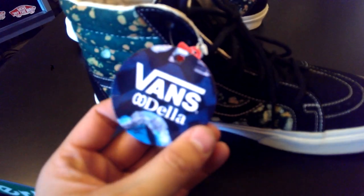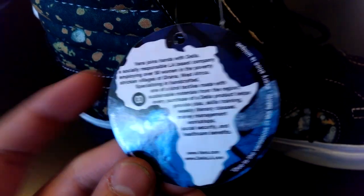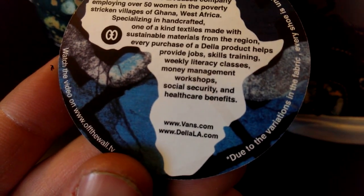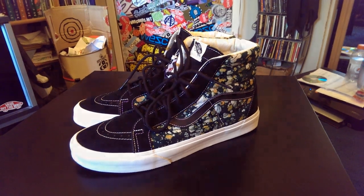Some more information on the hang tag here if you guys want to pause and check that out. Be sure to check out their website — DellLA.com. It's an awesome release from Vans. I hope you guys like this review and be sure to stay tuned for the on-feet.